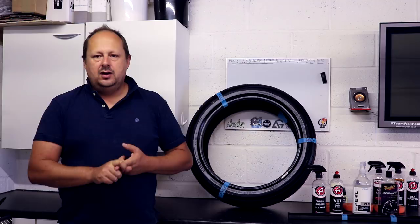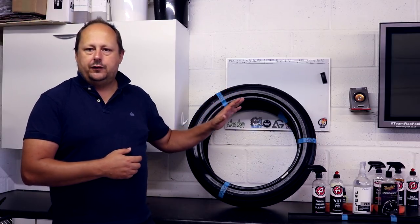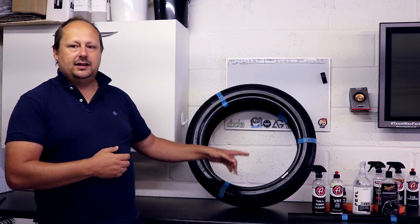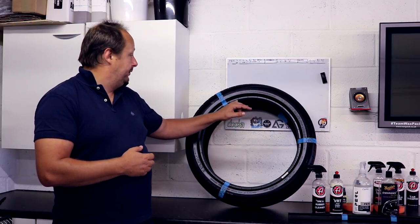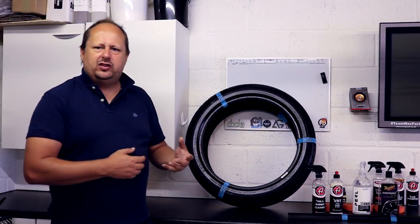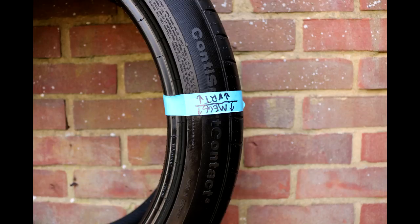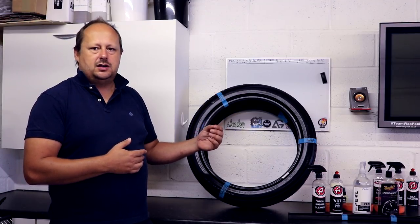Next criteria: is there any film left on the tyre after at least half an hour to dry? There's no film at all on the VRT, or very little. It's still silicone-based, but you can rub your hand over it and your hand won't feel greasy. Out of all three, it leaves the least of a shiny, wetter product behind, which is quite nice.